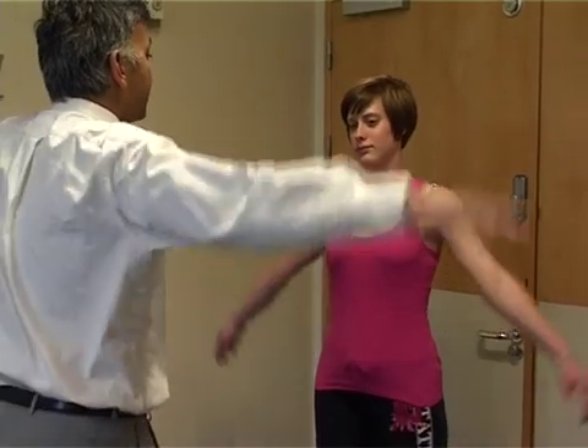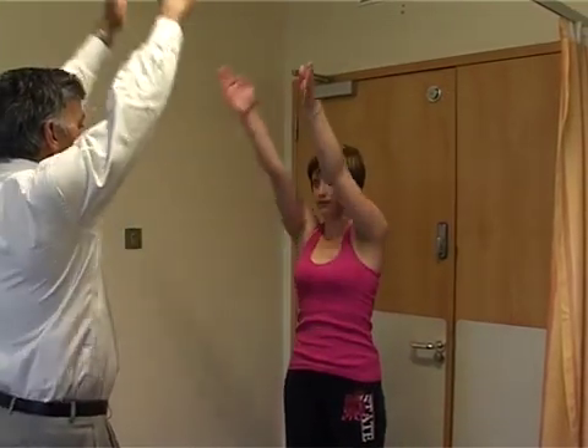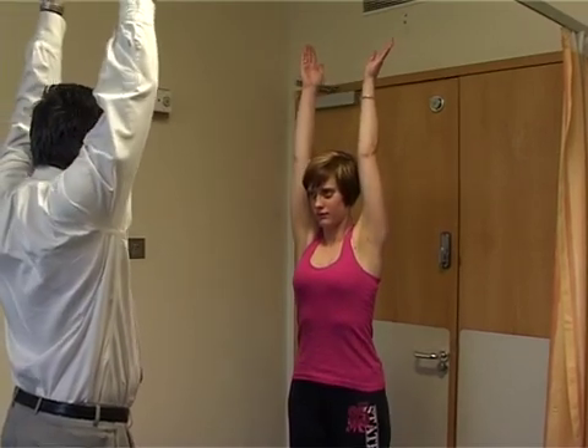Next we do the movements of the shoulder. It's easy to stand in front of the patient and ask them to follow your movements. Abduction first by lifting the arm up all the way to the top — normal abduction should be 180 degrees. Then forward flexion, 180 degrees again, and then down.